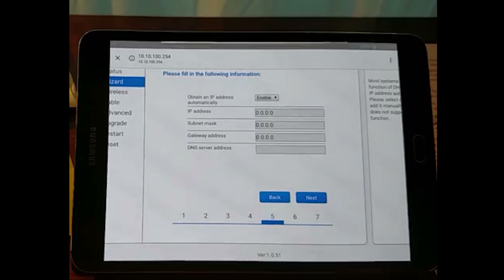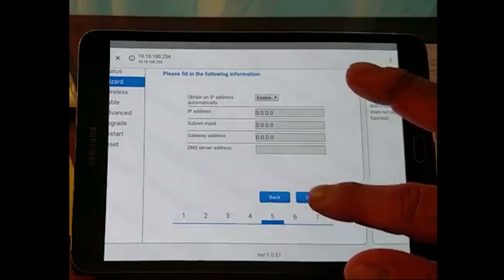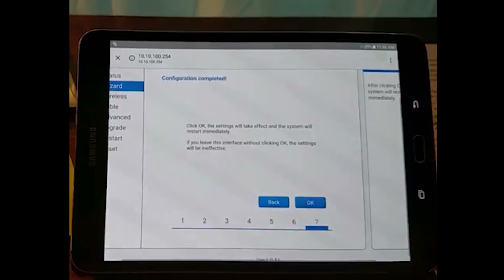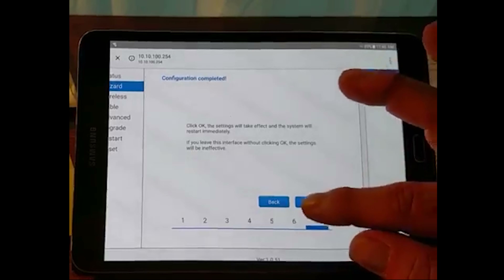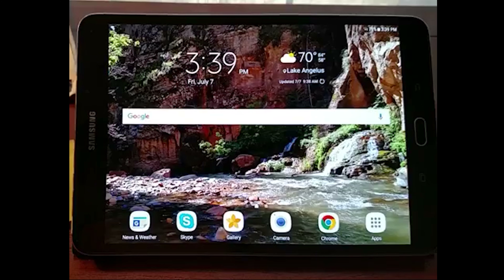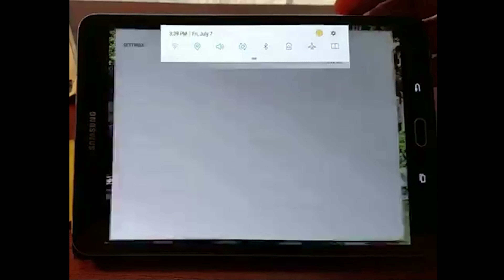We will see the process. First, we will see the start option. Second, you will see the wireless option. You will see the router on the screen. We will select the router.